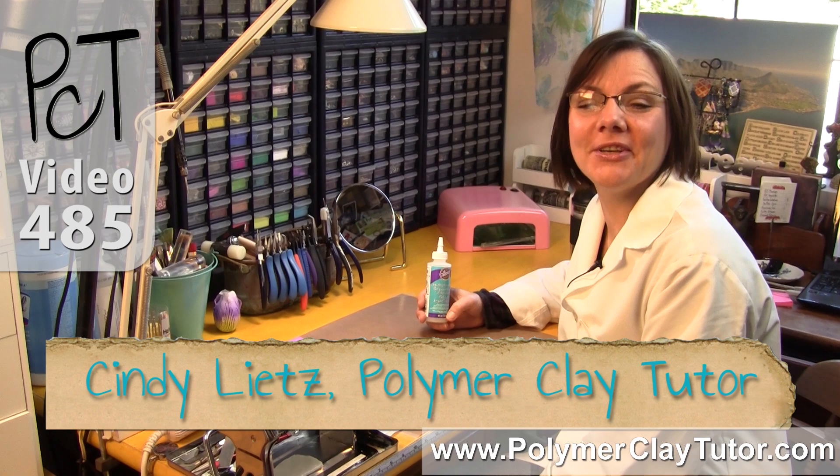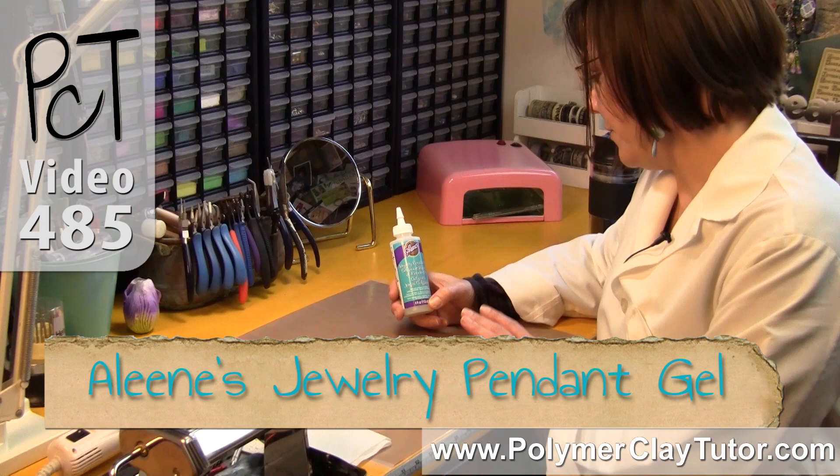Hi guys, it's Cindy Leach, your Polymer Clay Tutor, and today in the PCT Test Lab, we are testing Aileen's Jewelry Pendant Gel on Polymer Clay.